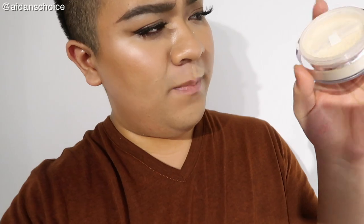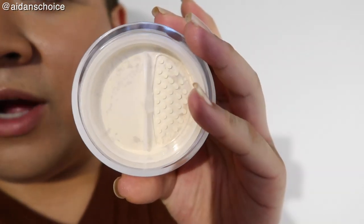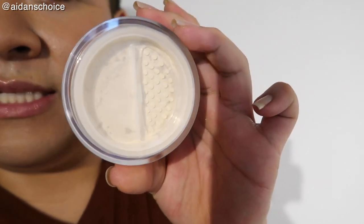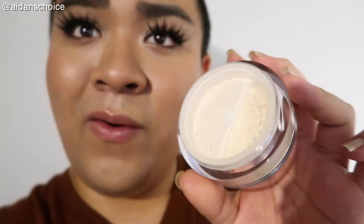So this is what the powder actually looks like — it looks stunning. When you open up the powder, there are actually two compartments. Only one side has the holes to actually dispense the product; the other side has no holes. I wonder why they did that — I don't actually know. Like, is it to blot off excess product? I don't know.